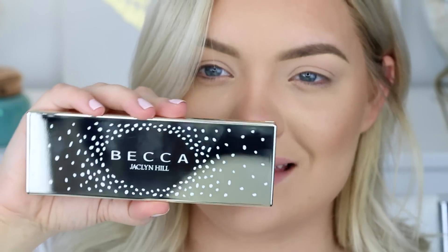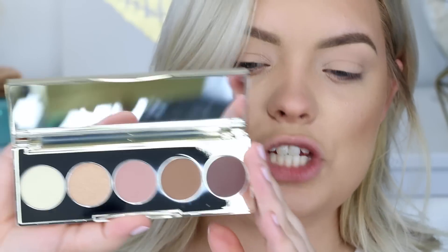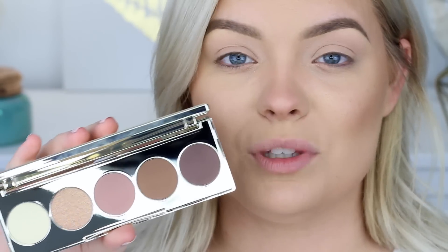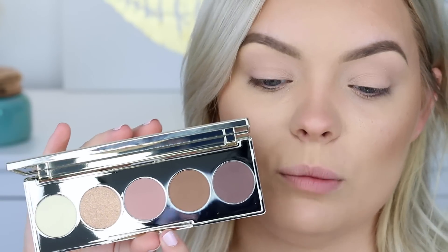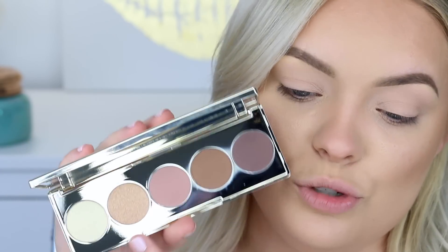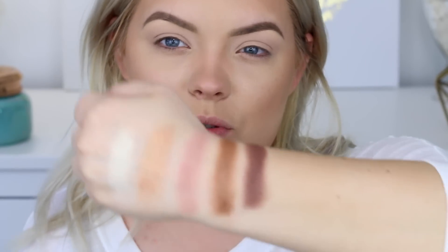I'm going to start with the eyes, using the Jaclyn Hill Champagne Collection eye palette. This is what the palette looks like on the outside — it's very heavy duty. On the inside, these are all of the shades. Honestly, this palette is perfect for someone like me. I love warm tone looks and cool tone looks, so I love that you have your warm shades, mostly matte, with two shimmery shades. I've never tried any BECCA eyeshadows before, but I love their face products.